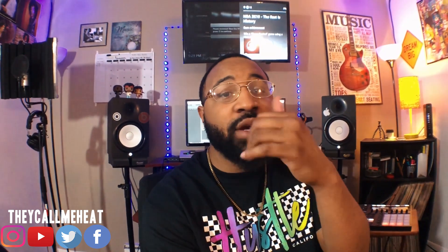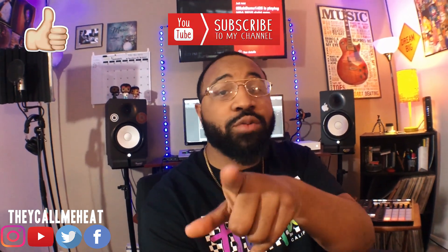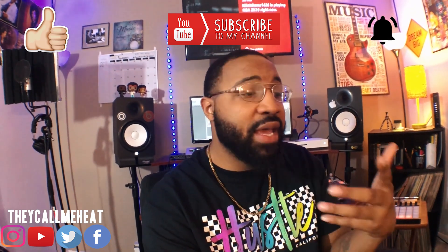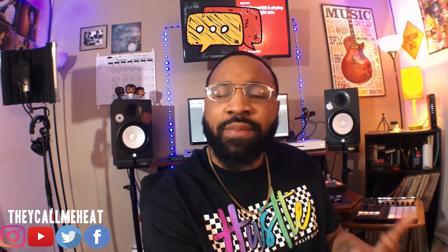What's going on everybody, welcome back to the channel, it is me and they call me Heat. Got my little dude here today. Before we get this video started, please guys make sure you give this video a thumbs up, make sure you subscribe, make sure you hit the bell button because I don't want you to miss any more of this content. After the video be sure to comment and let me know if you have any questions.